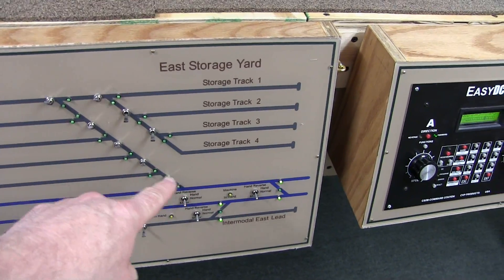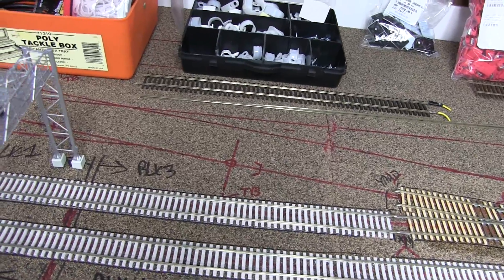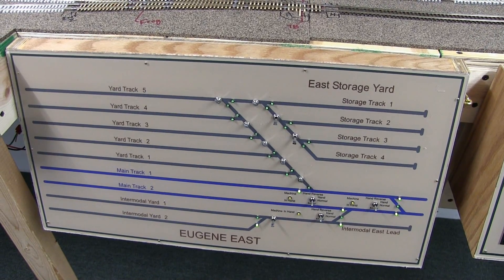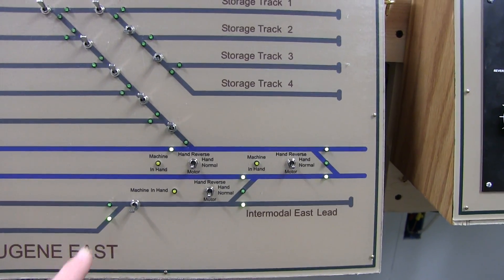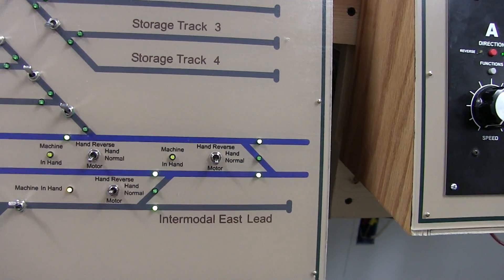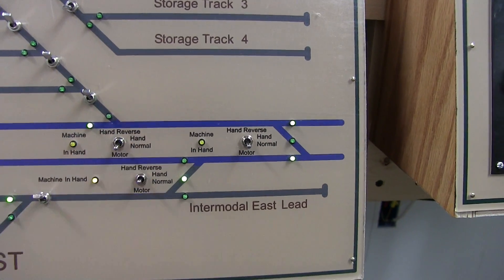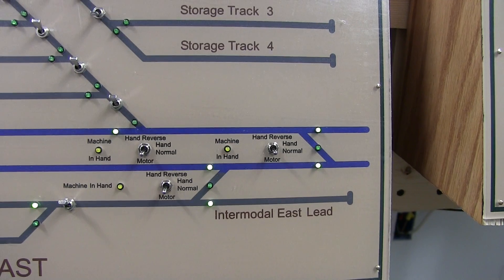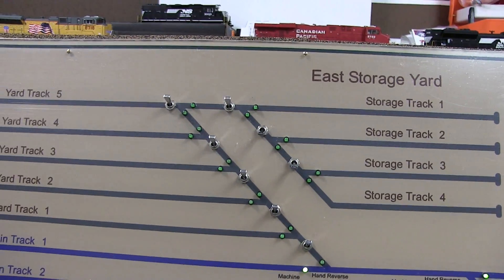Probably the next turnout that'll go in will be this one here for the yard one track. So when I get that in and drill the hole and put the tortoise on, all I gotta do is run the cable wire back to the back of the cabinet, hook it up, and it's good to go — because everything's powered and the LEDs are hooked up. The switch is ready to go. This is just a straight turnout for the intermodal yard. These can be either dispatcher or hand controlled. And we can still throw all the switches even without the computer.